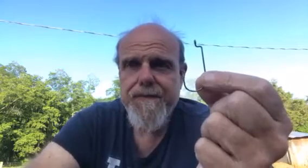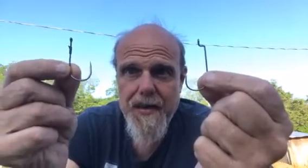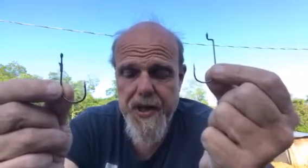Now, what's the downside of this? It doesn't come through grass with the kink shank nearly as good as the straight shank hook. The straight shank is much more weedless, comes through much thicker grass much easier.